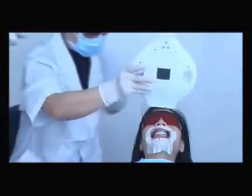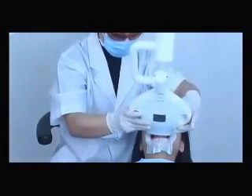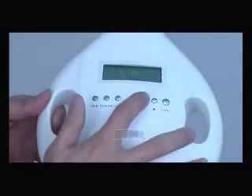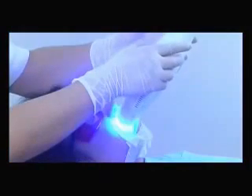Move the LED bleaching system near the dental unit and focus the output light on the patient's mouth. Set the exposure time, output power, and shining type. Press the start button and keep the blue light shining for 10 to 15 minutes.